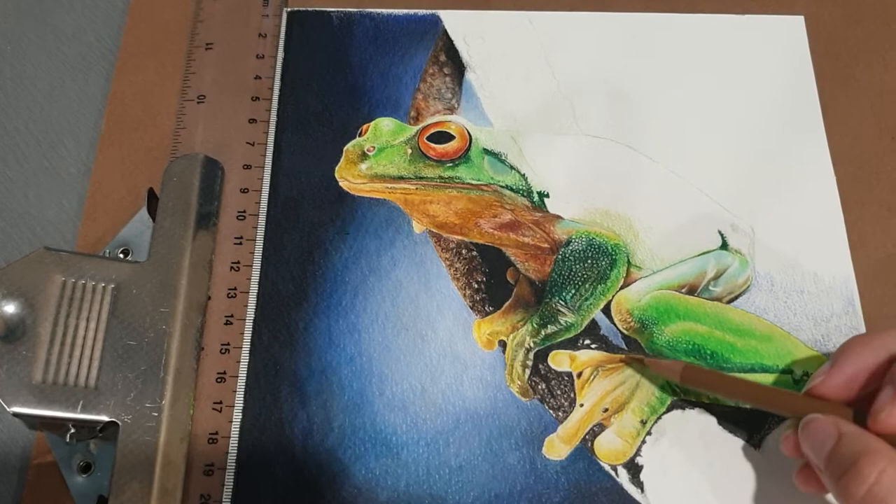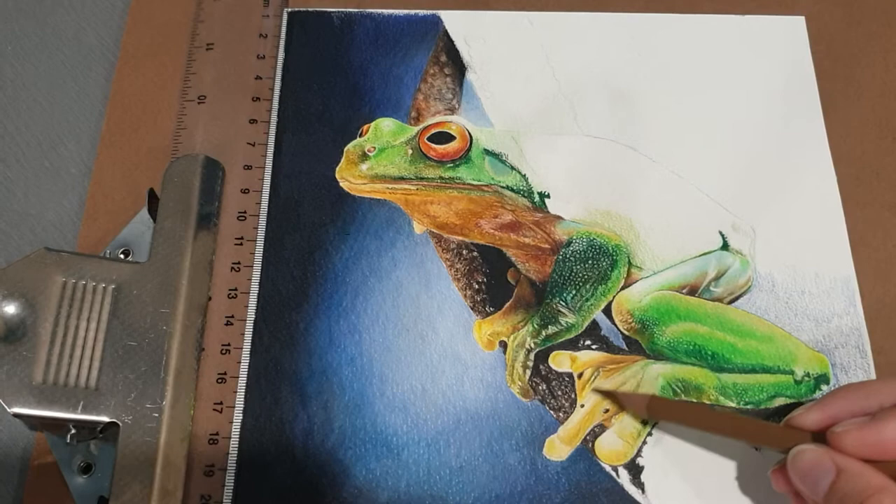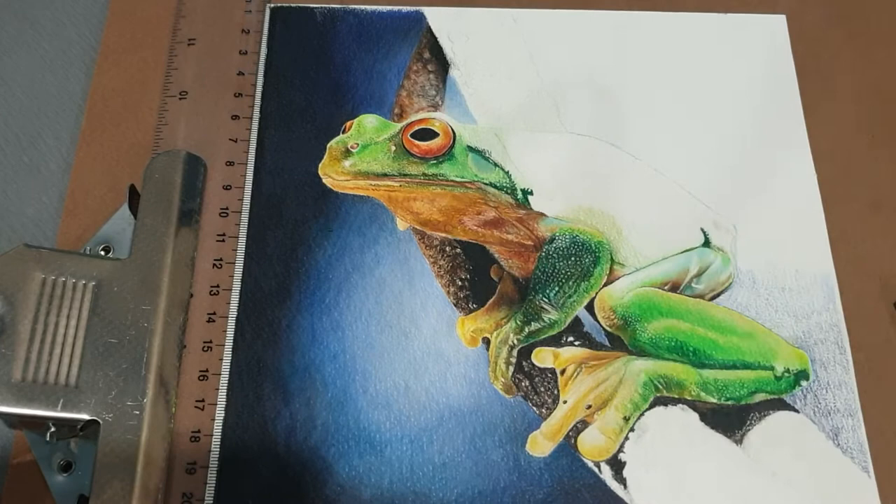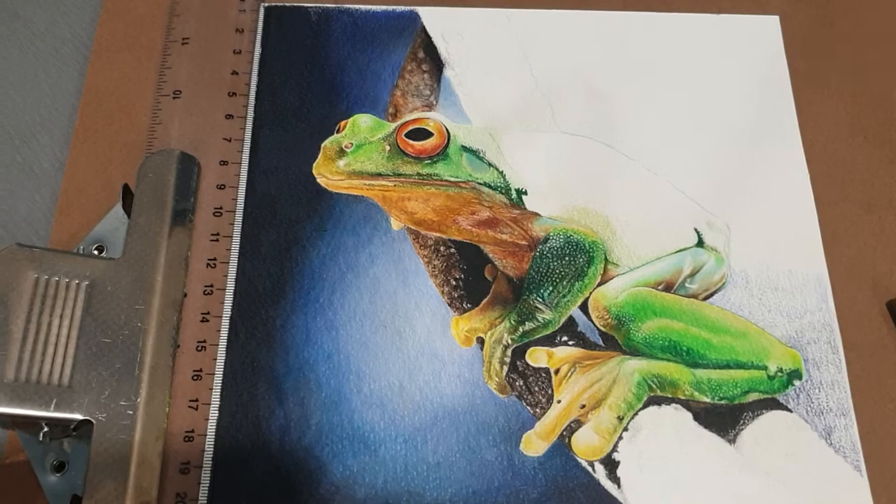Most people who think of frogs think of them as being slimy or wet. Well, they are wet — they do need moisture in their skin to assist in their breathing — but a lot of frogs certainly don't have smooth skin. They're textured. You'll have elements like up here where it's quite smooth.